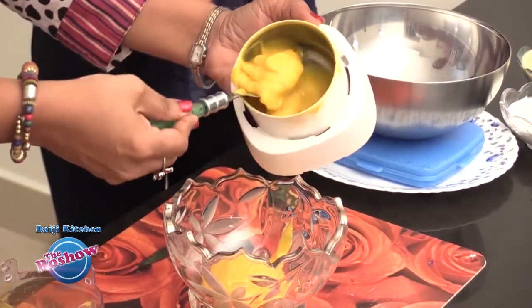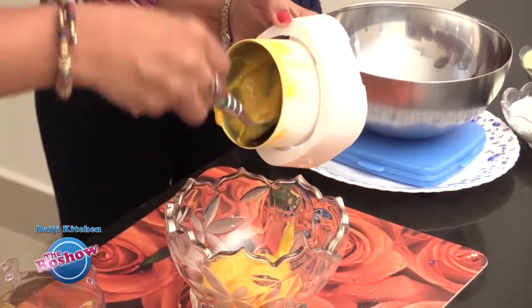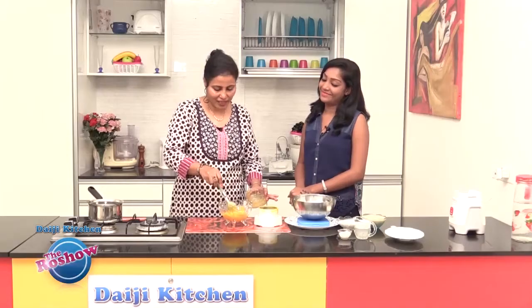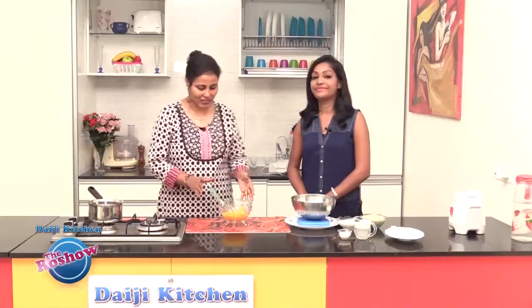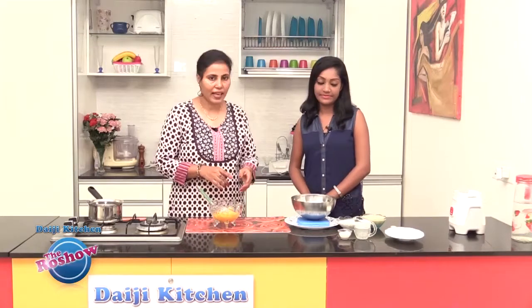Our purée is ready. We will transfer it into this mixing bowl. Now we will add the coconut milk — we have a thick coconut milk here.